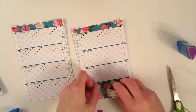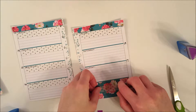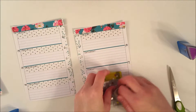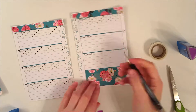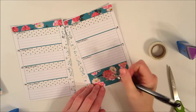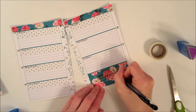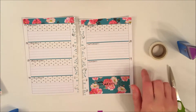Even though it ends up being a little difficult to see, I also used this same tape as my writing tracker. It's mostly see-through but just a tiny bit opaque, so there's a slight difference between the plain paper and the paper with tape on it. There I am writing in the days of the week so I can come back to that later.